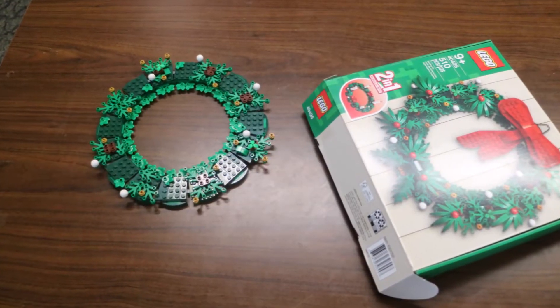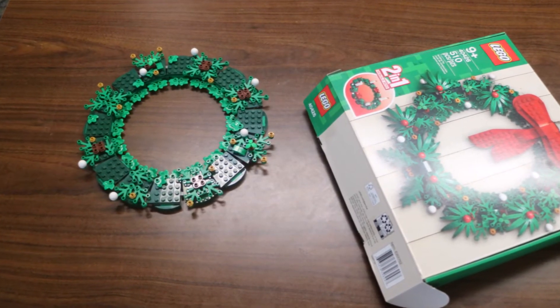And I will show you that build on one of the Vlogmas vlogs. But I got two of them, so I got the advent wreath, and the kids and I worked on building the advent wreath. We didn't quite get finished, but I will show you a quick picture of where it is. And so we are going to finish building it next week.